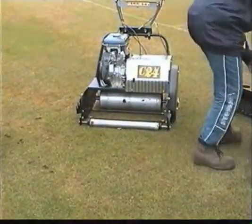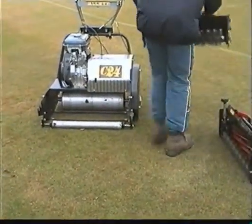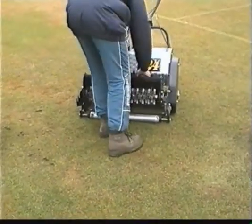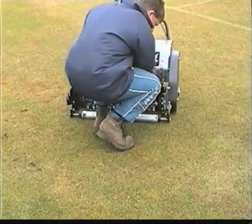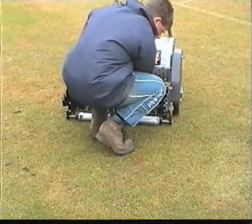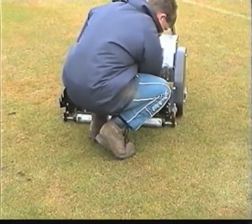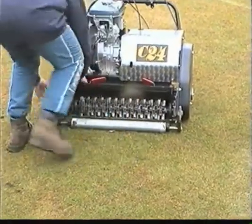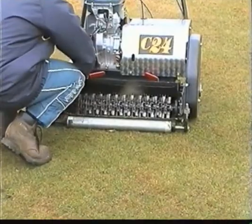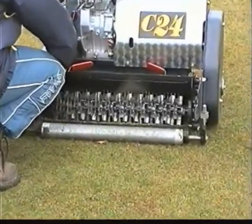The next job is to scarify the square. A positive advantage of owning a versatile machine like this Allatt C24 is that it has interchangeable cartridges, which will save a club from buying two machines for separate jobs. This facility allows the operator to lift out the mowing cartridge and replace it with a scarifying cartridge.